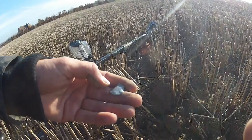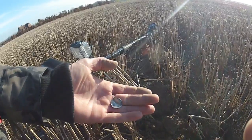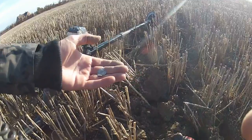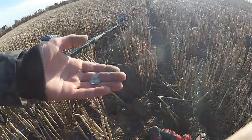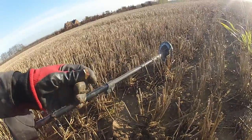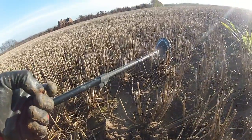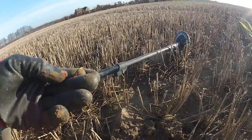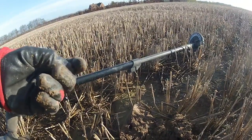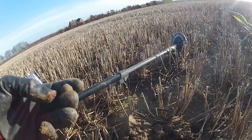With the stubble it doesn't help. It's in better condition than the other one I found the other week, although it is bent. It's cracking — I think I shall continue in this little area. The second signal is a musket ball, not too surprised, not too deep. I was having doubts with that little tiny coil — I just thought it would take me forever to get through a field. But I think it could be just what I need for stubble. We'll see how we get on.